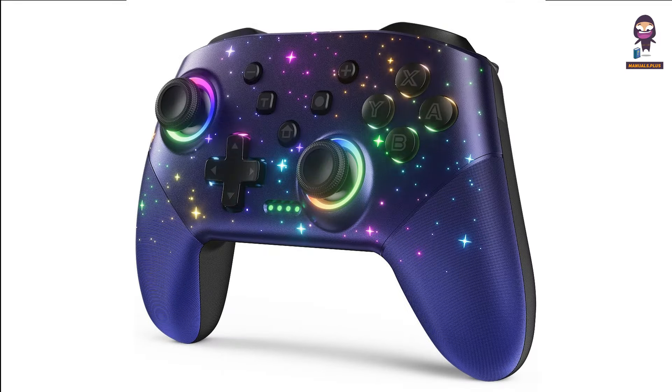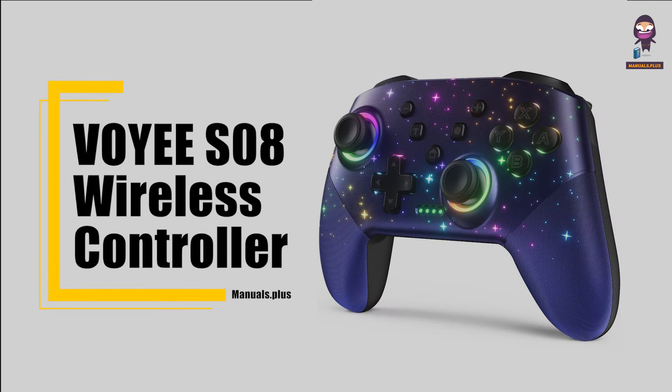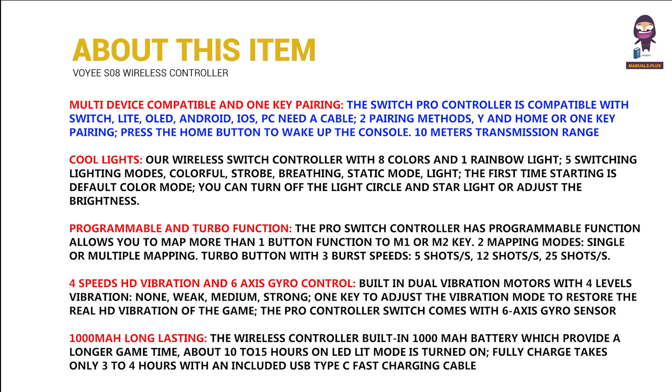Hi everyone. In this video we're going to take an in-depth look at the VOYEE S08 wireless controller. This item features multi-device compatibility and one-key pairing, cool lights, programmable and turbo function, four-speed HD vibration, six-axis gyro control, and a 1000 milliamp-hour long-lasting battery.